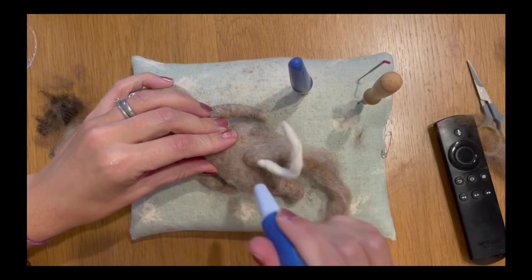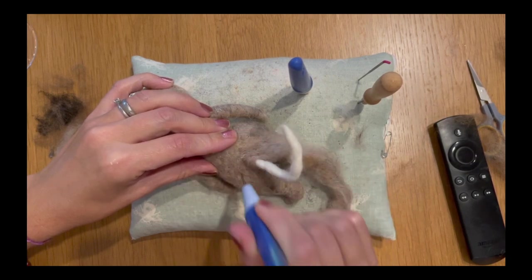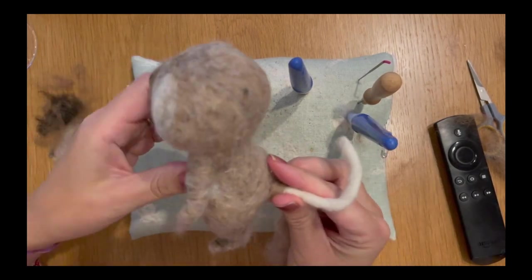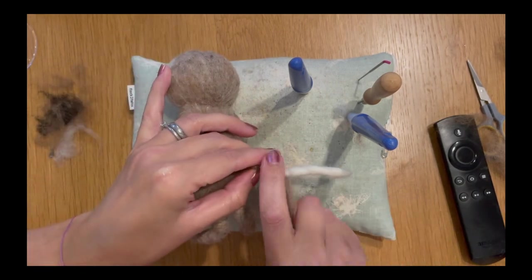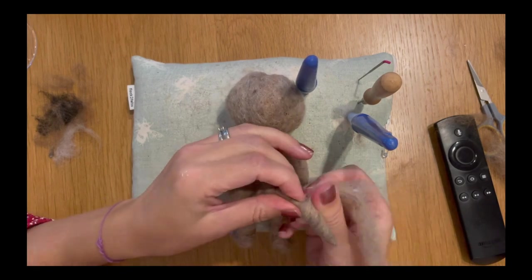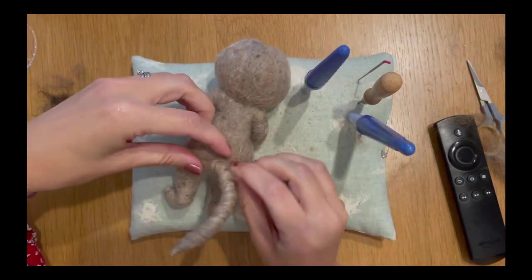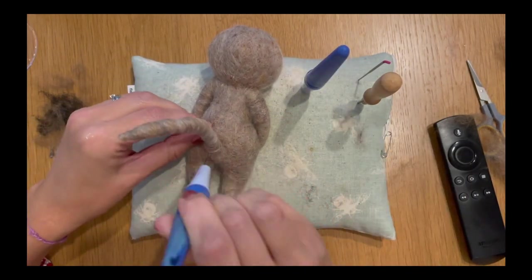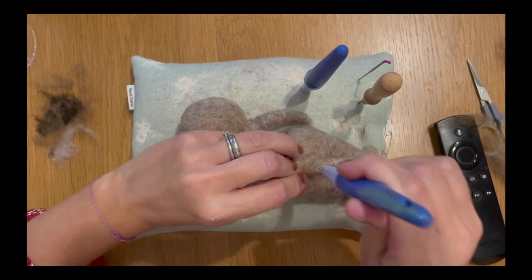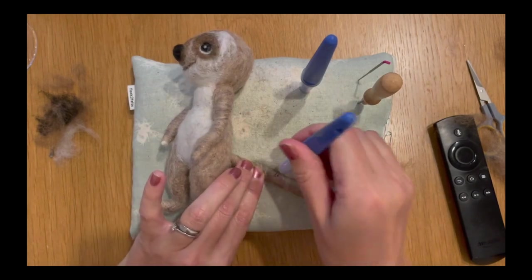He's going to be a Christmas present, so we'll know by Christmas what he's been christened as. Now I'm going to wrap his tail — I'm felting and anchoring that initial loose fibre into his bottom, then wrapping his tail like we did his arms, overlapping as I go all the way down past the end and back up. Try to make sure you have enough for two runs and then felt that last excess piece into his bottom. I'm giving his tail a good old felt with my fine needles to get it nice and smooth.